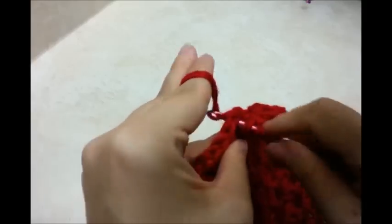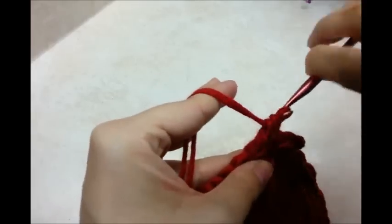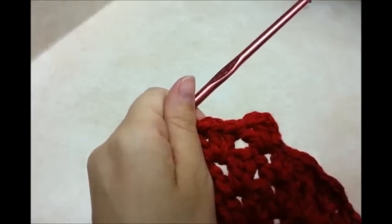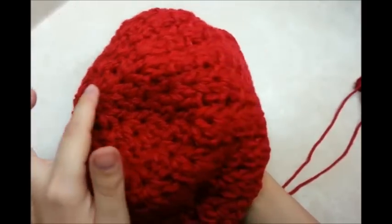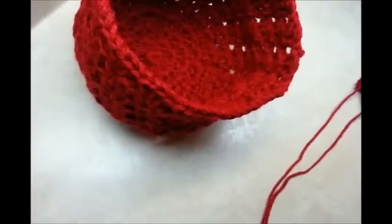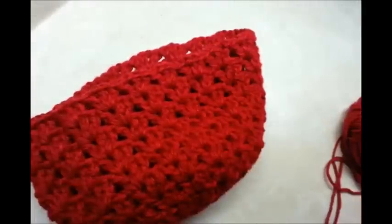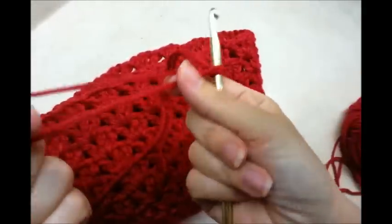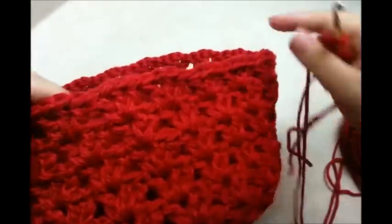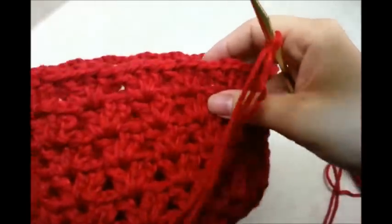I'm going to continue that pattern every round. I'm not sure exactly how many rows I'll do, but I'll let you know once I'm done. Okay — I went and did a total of 11 rows from the very beginning, but you can do as many as you want. I tried it on my head and that's what fit me. I went ahead and tied off and I'm going to start again fresh with two strands of yarn.